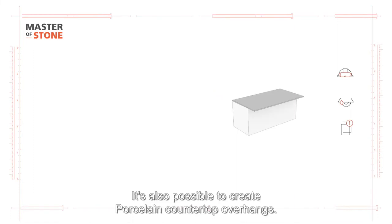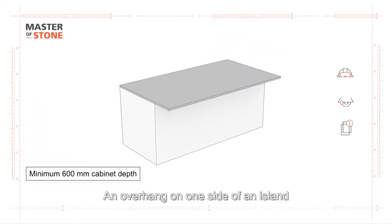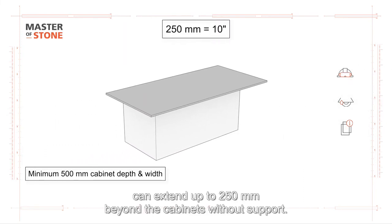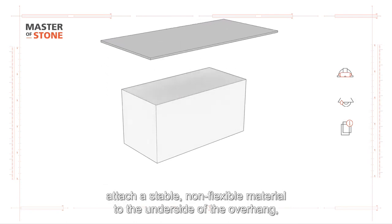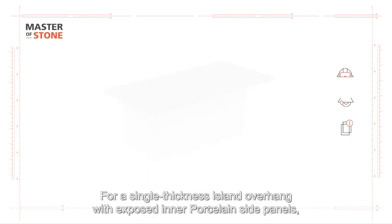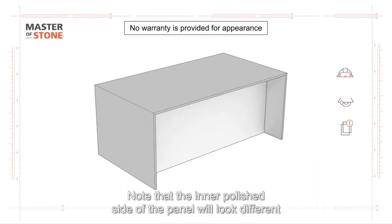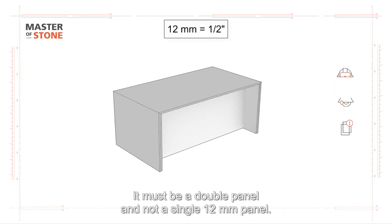It's also possible to create porcelain countertop overhangs. Here are our guidelines for creating sturdy, durable overhangs: an overhang on one side of an island can extend up to 300mm beyond the cabinets without support. Overhangs on two or three sides of an island — L-shaped or U-shaped — can extend up to 250mm beyond the cabinets without support. When support is necessary, attach a stable, non-flexible material to the underside of the overhang or a metal or wooden support construction. For a single thickness island overhang with exposed inner porcelain side panels, you can remove the fiberglass mesh backing with a polishing tool for a smoother appearance. Note that the inner polished side of the panel will look different from the outer side. If the support panel is made of porcelain, it must be a double panel and not a single 12mm panel.